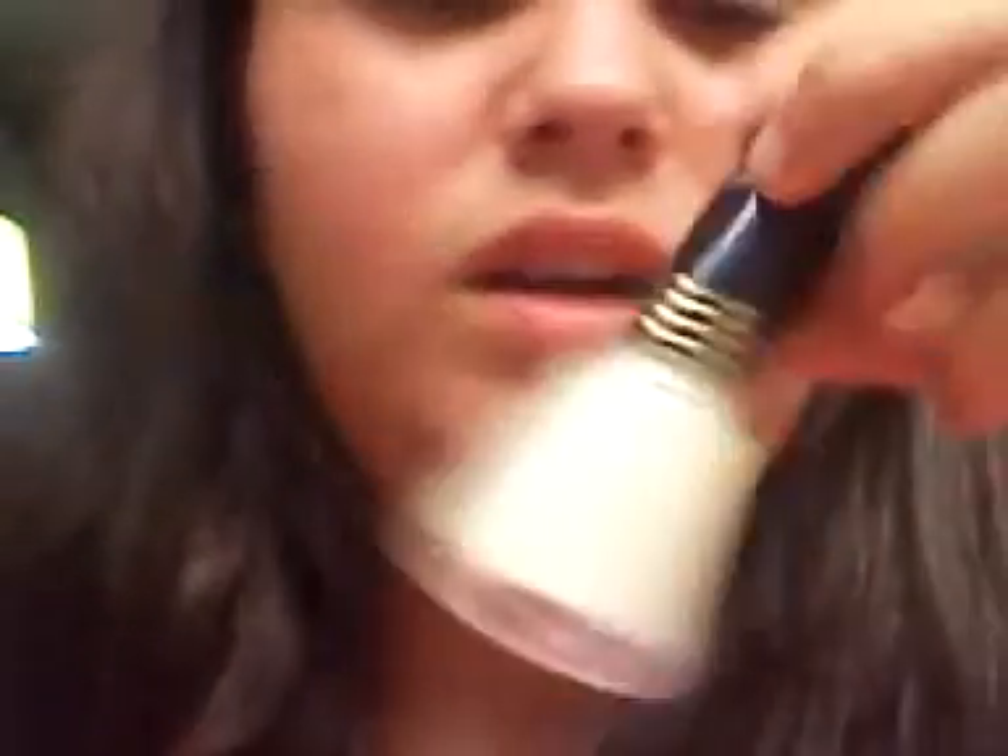Then I have another one — I bought this from the Dollar General, and it's called Sheer Sugar. Then I got one from Bumping. I don't know the color name but the color is number 83, and it is this beautiful pinkish reddish color.